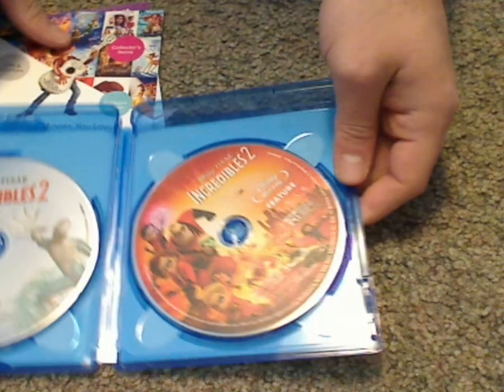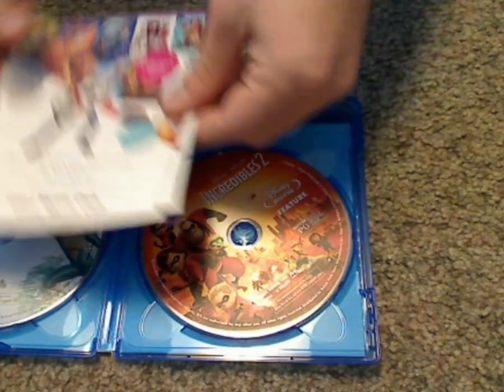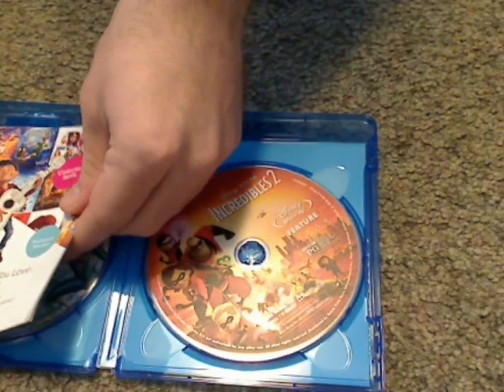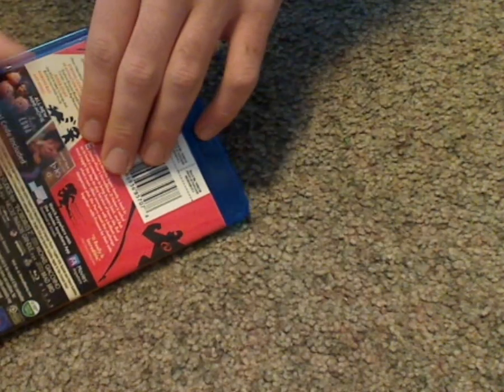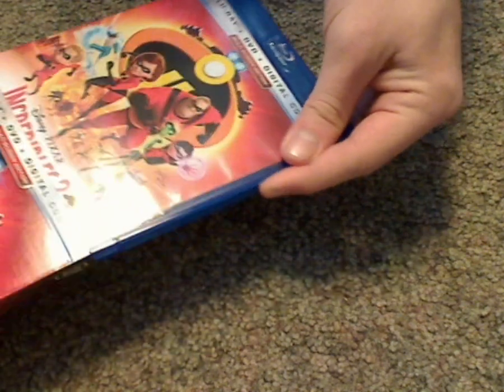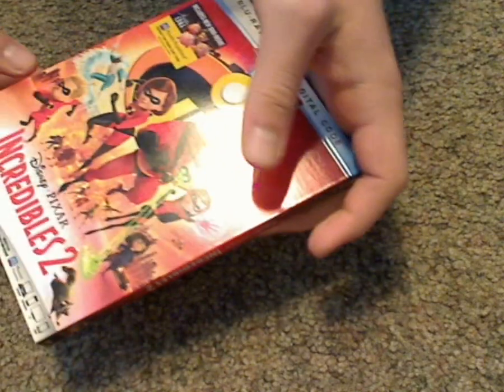Underneath the main Blu-ray is the DVD. I don't get why they used stacked discs — should've used a flipper case. And see how it's a good quality case. Also a nice and soft slipcover.